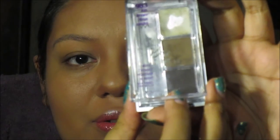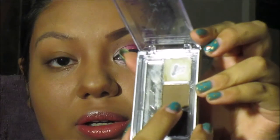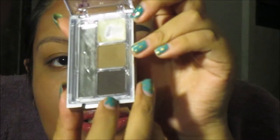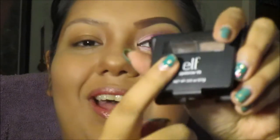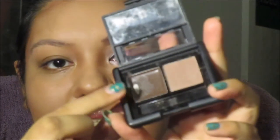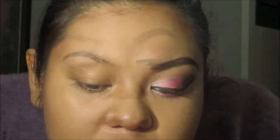I like to use Wet n Wild's eyebrow kit. I don't use this color anymore, but this color I like using to start off my eyebrow — I'll show you in a bit. I used to use this to start off, but I don't anymore, and I use this to fill in my eyebrows.